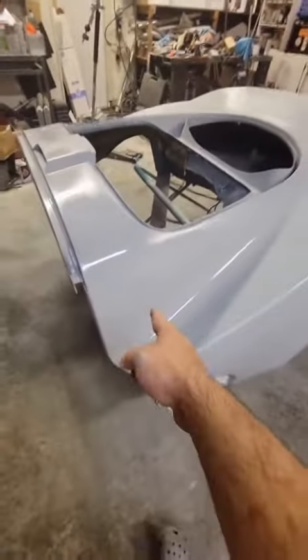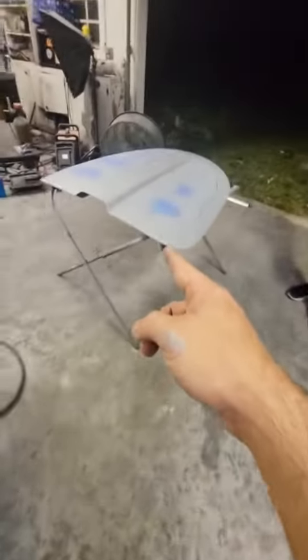As the primer sealer dries, it goes from this glossy surface to a nice matte finish — like over here.